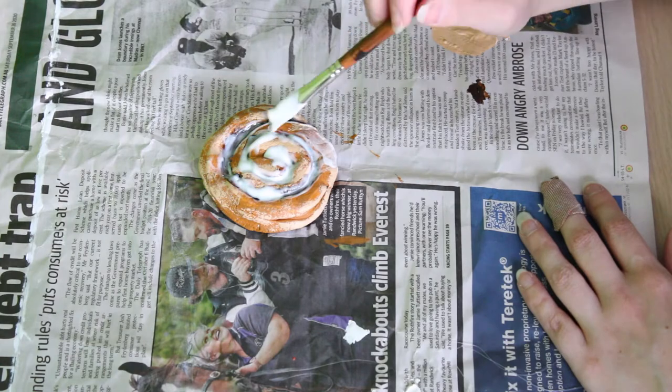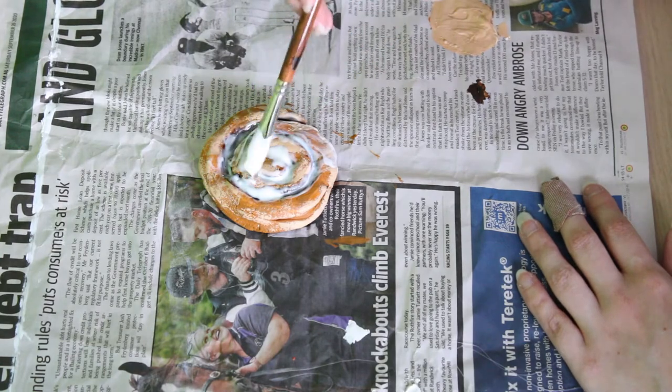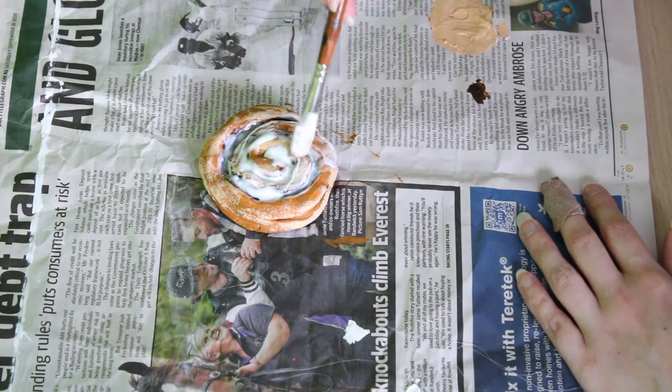Step number seven is optional but highly recommended: coat the rest of the scroll in matte Mod Podge. This is going to help it cure and set completely so it doesn't crack.